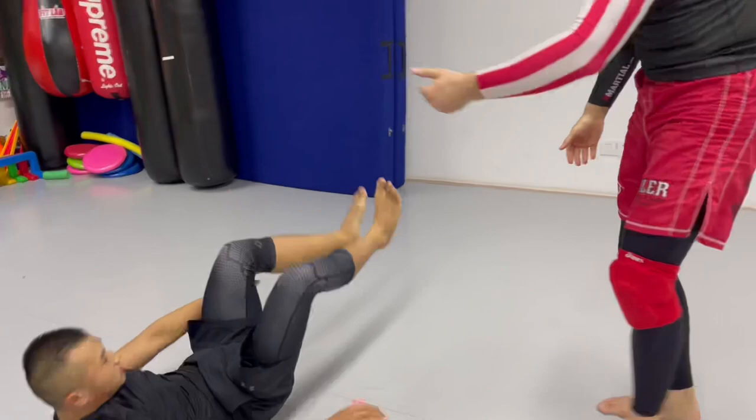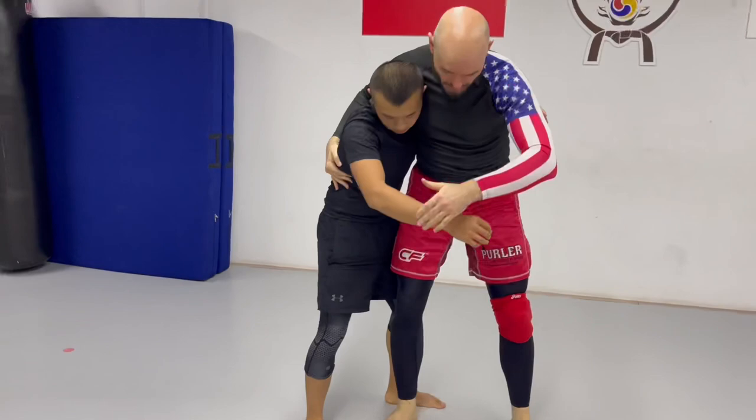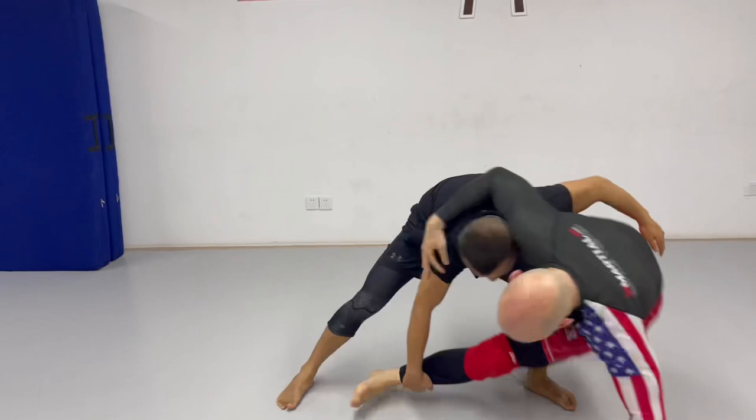Tian, you want to give that a try? So if I reach for the underhook, right, he's got the whizzer, he lifts that up — just like that. Or maybe he has the underhook, same thing: underhook, leg, lift that up. Exactly.